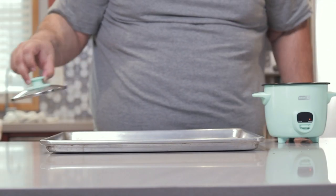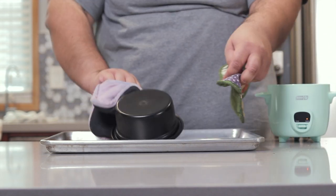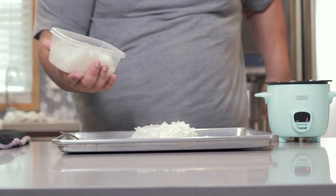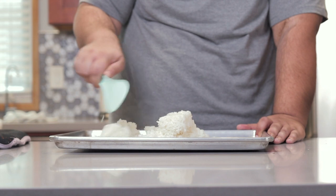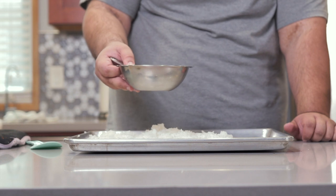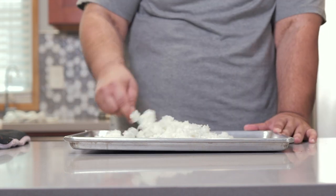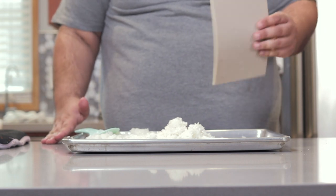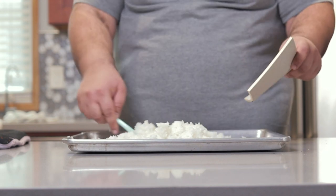The rice is done cooking. Once it's done, dump it onto an aluminum baking sheet. We also have some more rice cooked the night before. Using a rice spoon, spread this out as much as you can. Drizzle on our dressing, fold it in, and mix it in. Now grab a handheld fan or notepad and just fan it cool as you mix it about.